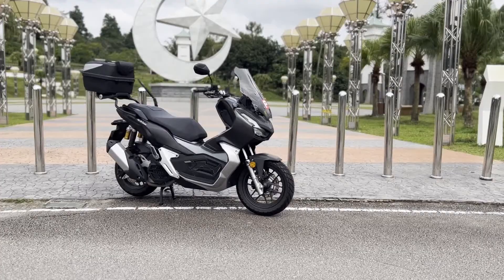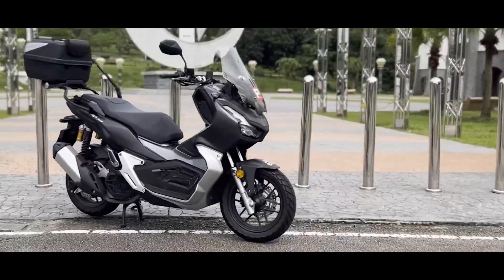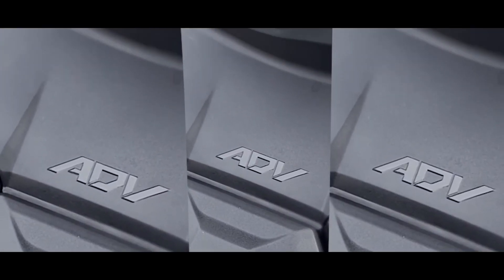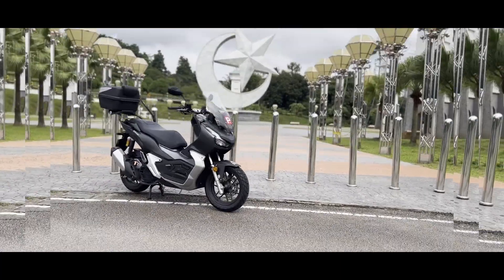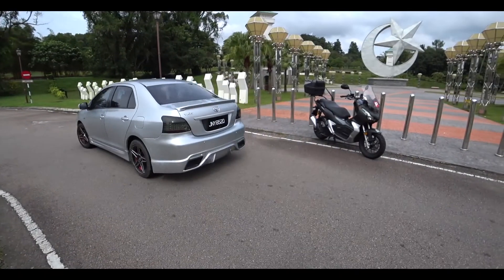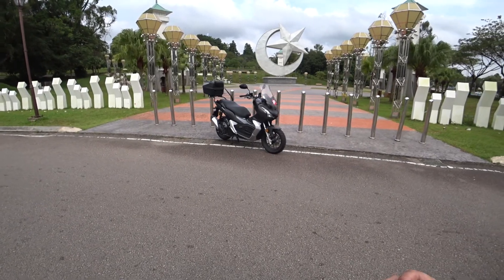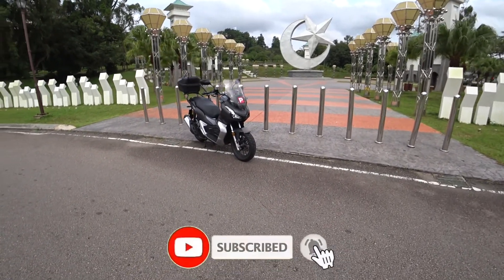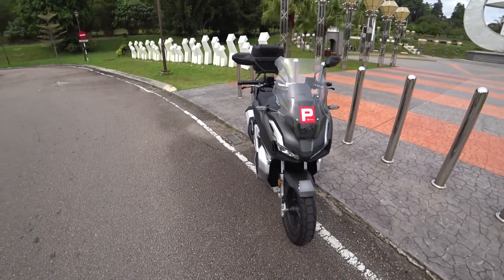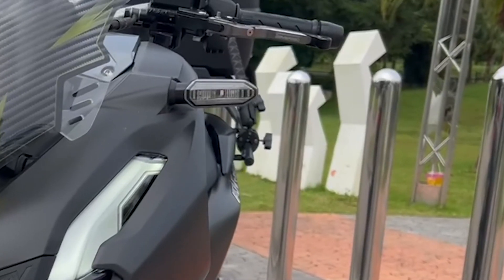Hi everyone, today is a bit special. In front of me is the Honda ADV 150 — specifically this is a 2021 Honda ADV 150, which I am looking forward to sharing with you: what it's like to ride and all the cool things about it. This particular bike belongs to a family member of mine.